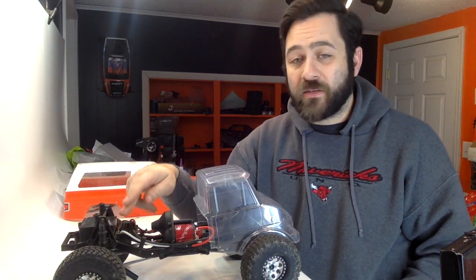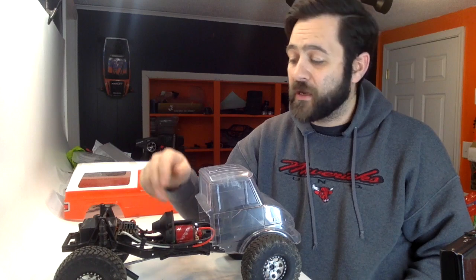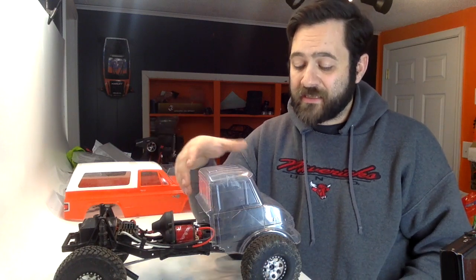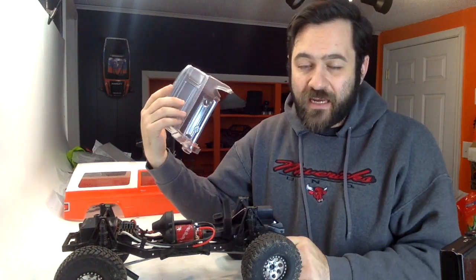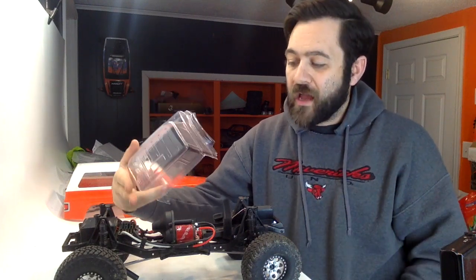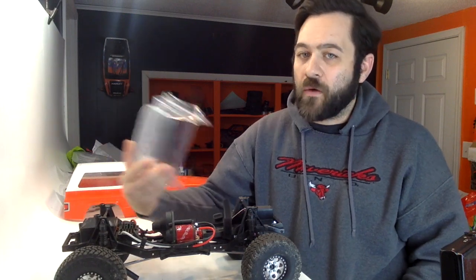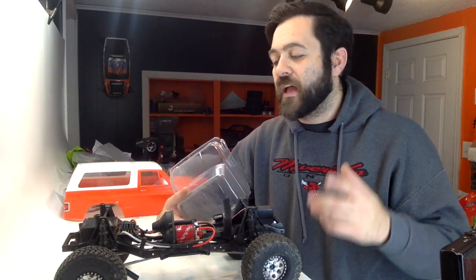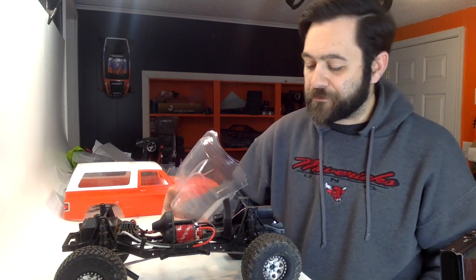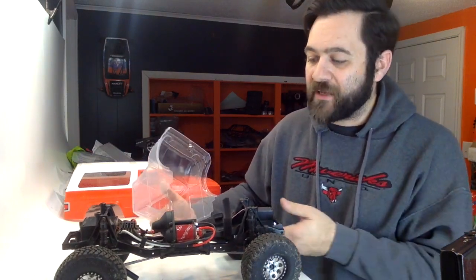This thing already has a Holmes Hobbies waterproof TorqueMaster ESC and a 13-turn CrawlMaster motor — a solid little electronic setup — along with a Futaba S9157 servo. The entire system is already waterproof other than the receiver, which is sitting in that rear box. That box is not waterproof from the factory, so I will have to take some precautions there.